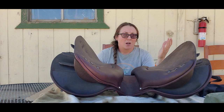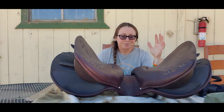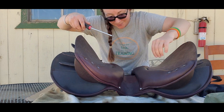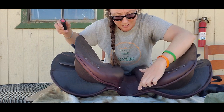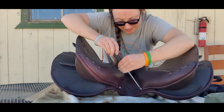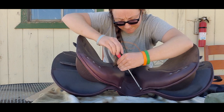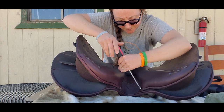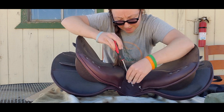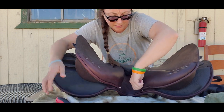I will do a little video on fitting it, but it's pretty straightforward. So for removing the one that's in there: first you have two screws up front, you're just going to remove those, and all you need is a little Phillips head.